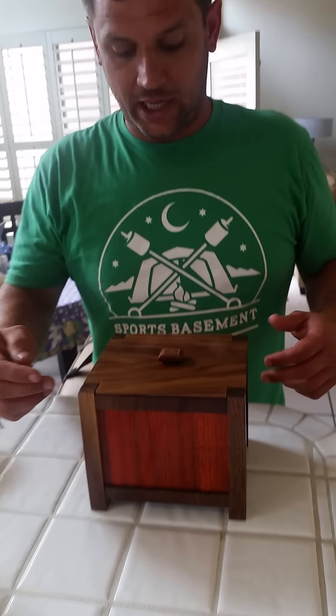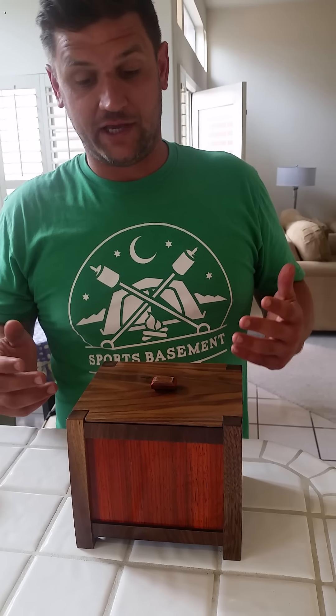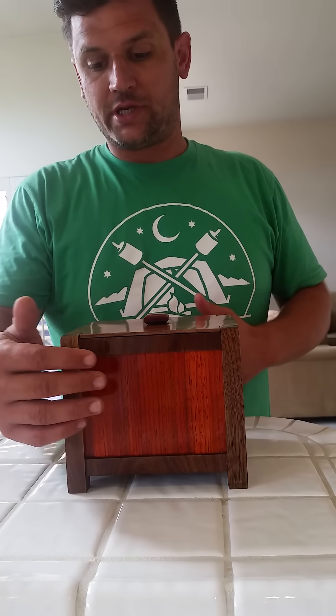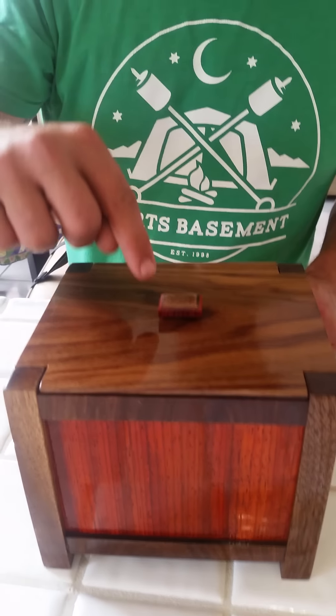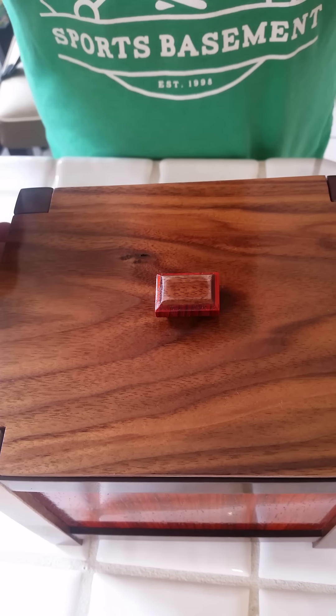This is Black Walnut and African Padauk. My friend is a huge Giants fan, so the black and orange Giants colors. The legs are slightly tapered, and the panels and all the rails are mortised and tenoned into the legs. The lid lift is a piece of black walnut glued onto orange Padauk, which I then chamfered on both sides and epoxied it to the lid.